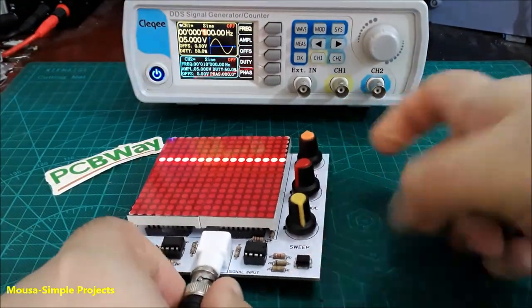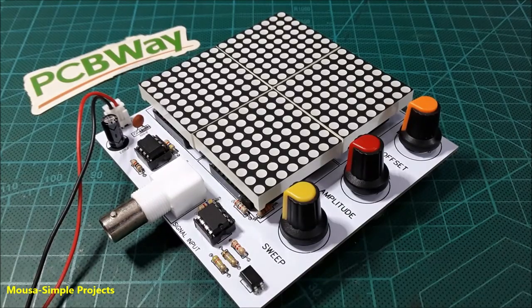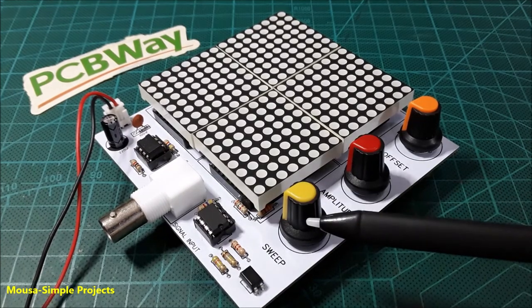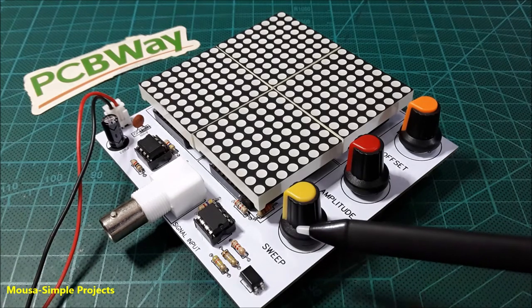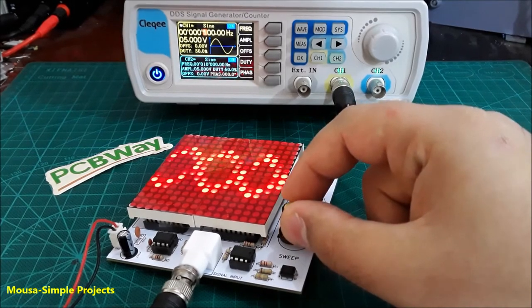I connected a sine wave with a frequency of 100 Hz to this scope. Here we have three knobs. The first one is the sweep, or time base, for the x-axis. You have to turn this knob to select the proper time base.